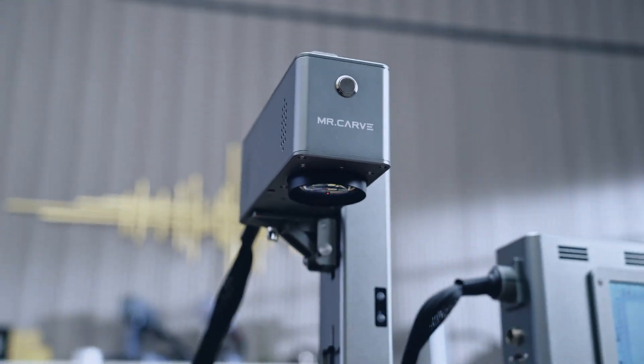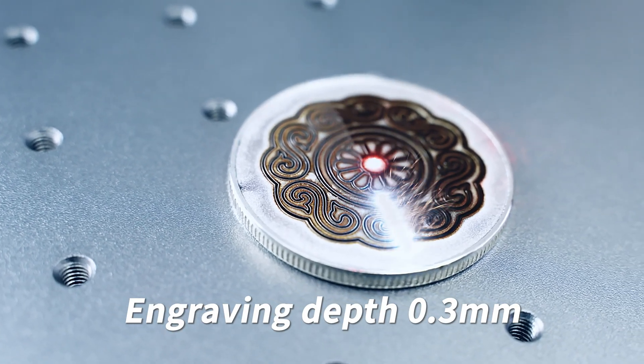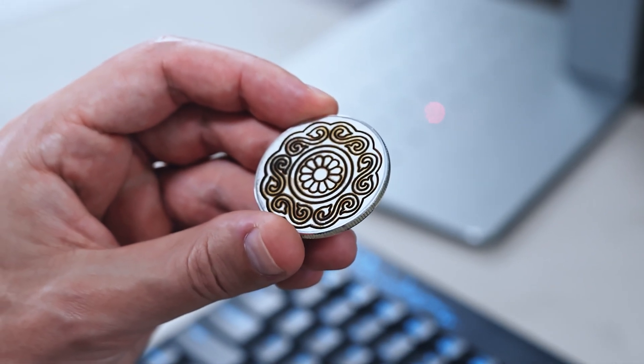The power of the CS2 enabled us to engrave this commemorative coin to a depth of 0.3 mm.